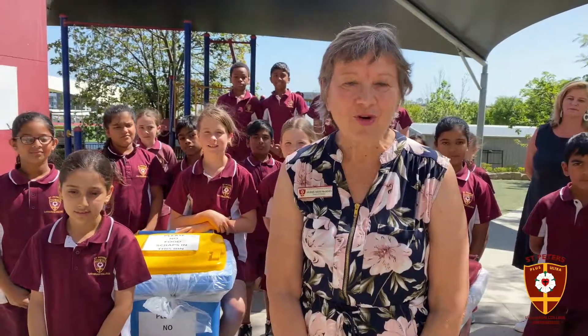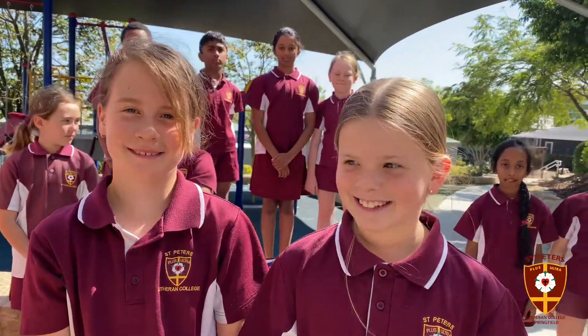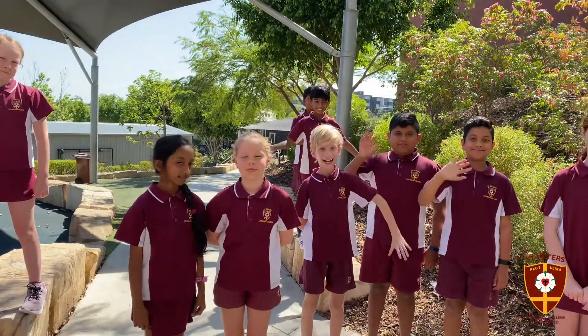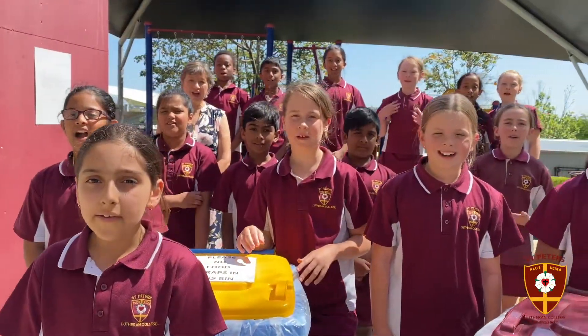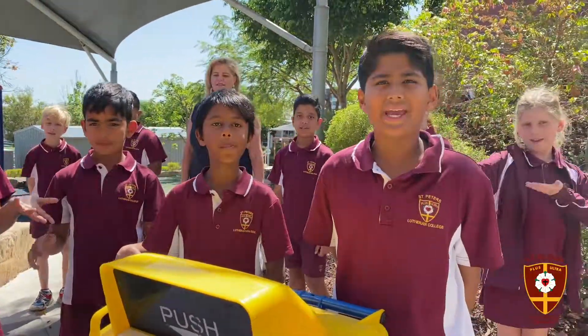Thank you to our Year 4S class for sending us this message today about how important it is for us to be environmentally friendly. It doesn't take very much to listen to what they have to say and to put it into action so that we can be good stewards of the earth we live in. Please help our environment and remember to use the right bins.